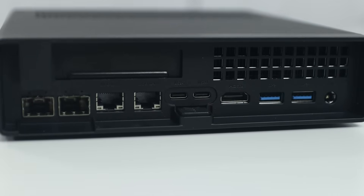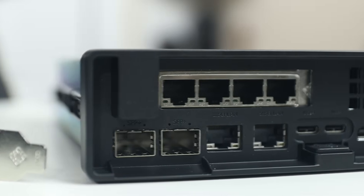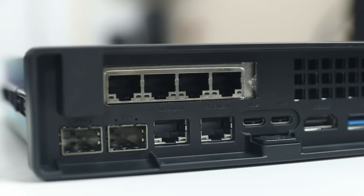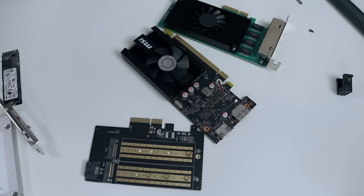Up on top, you can see a little port that allows you to install PCIe interfaces to this mini PC, which is not something we ordinarily get on mini PCs. Having this option opens the door for so many different types of hardware that we could put in here.